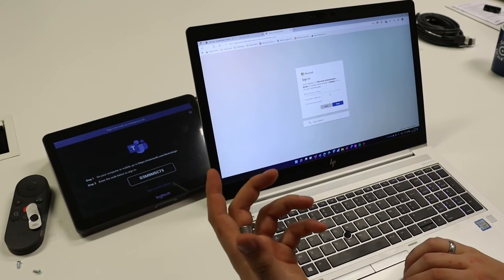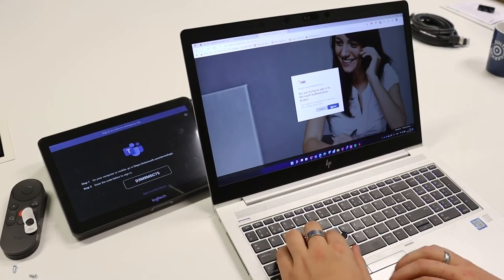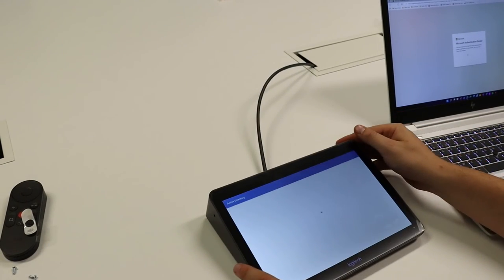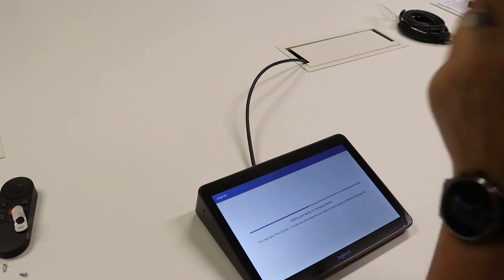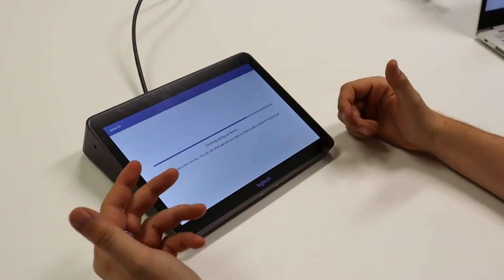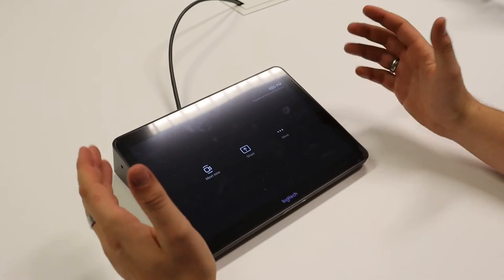We're using the meeting room called Devilstein — so BananaCell Devilstein — and then of course the password. It asks 'are you trying to sign in?' — yes I am. Then it says you're signed in. On your Tap you see it is signing in, registering the device to the Company Portal and Intune, because it uses Intune on the back end. On the screen you also see 'Welcome to Microsoft Teams.'